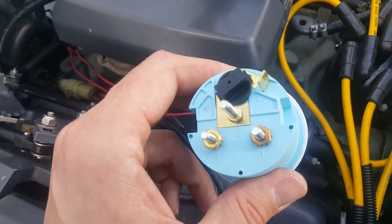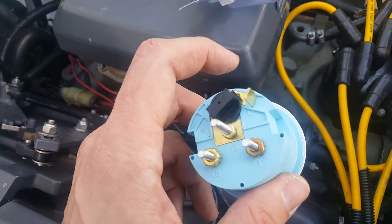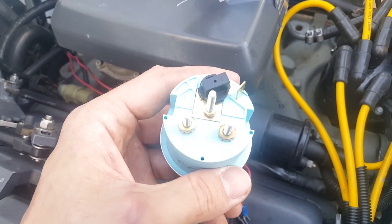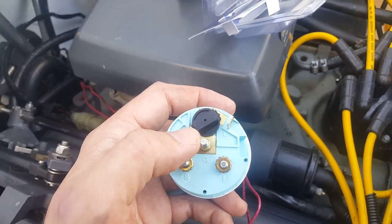If you look at the back, we've got an I, a G, and an S. For the purpose of this video, we're not going to pay attention to the L — that's just for your light. We're just going to focus on how to install this, for example, on OMC. G is going to be your ground.